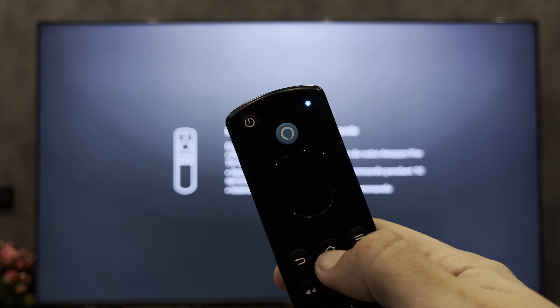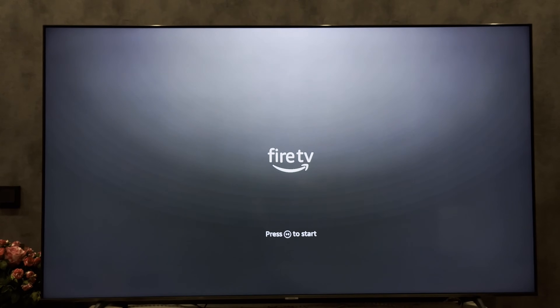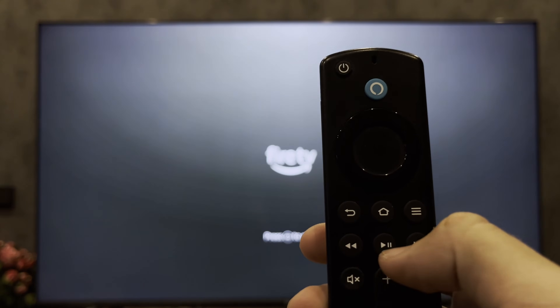Hold down the home button until the blue light appears. Press the play and pause button.